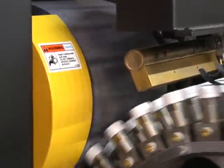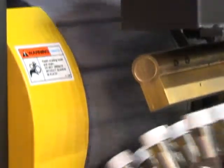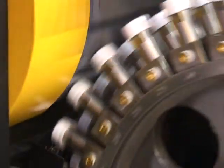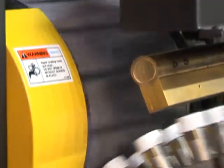The flame treater system is designed to treat the closures to a 40-dyne level. The closures mounted on the vacuum buttons progress to the first blanket cylinder, where the first inks are applied by the dry offset method.